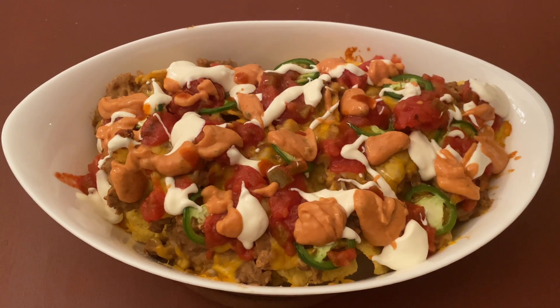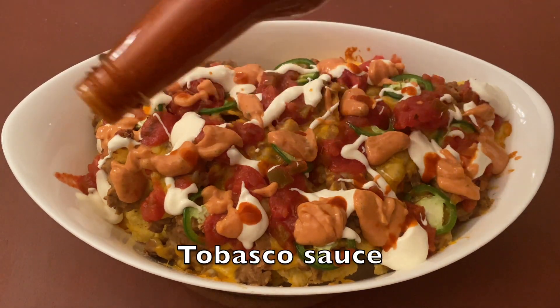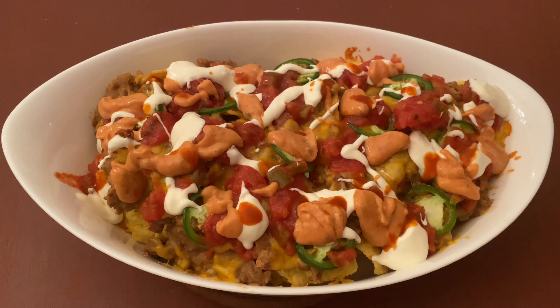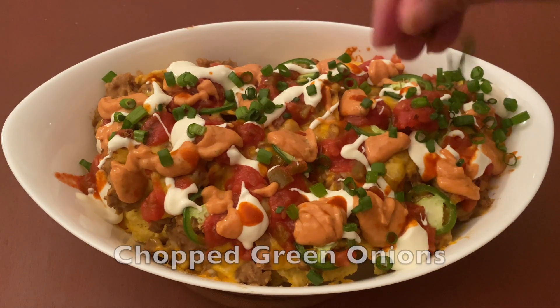And now let's add some Tabasco sauce — this is very spicy so please add it as per your liking. And now let's sprinkle some chopped green onions.